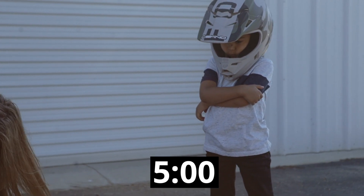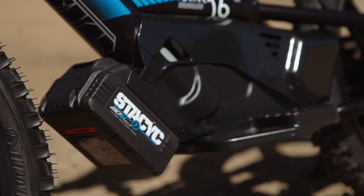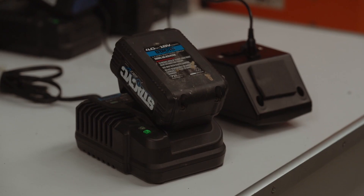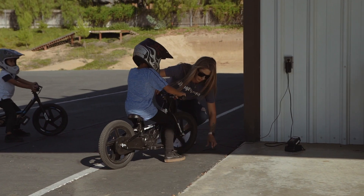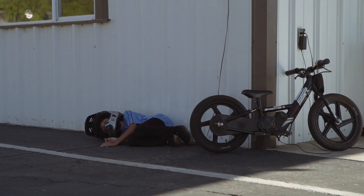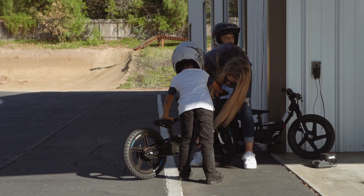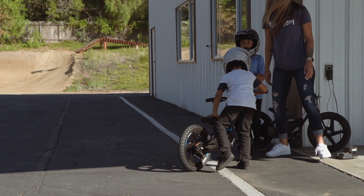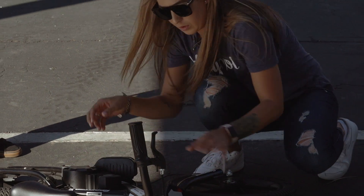Perhaps the biggest difference between the two involves recharge time. While the runtime of each bike depends entirely on the weight, terrain, and riding style of your youngster, getting them back in the saddle varies greatly between the two. The Stasek battery can be brought back to full charge in under an hour, while the SSR takes three hours to replenish. What's more, Stasek offers additional batteries for purchase that plug into a remote charger and can be swapped out on the bike in only a few seconds, while the SSR battery must be charged in the bike and, as best we can tell, additional batteries are not available for purchase online.